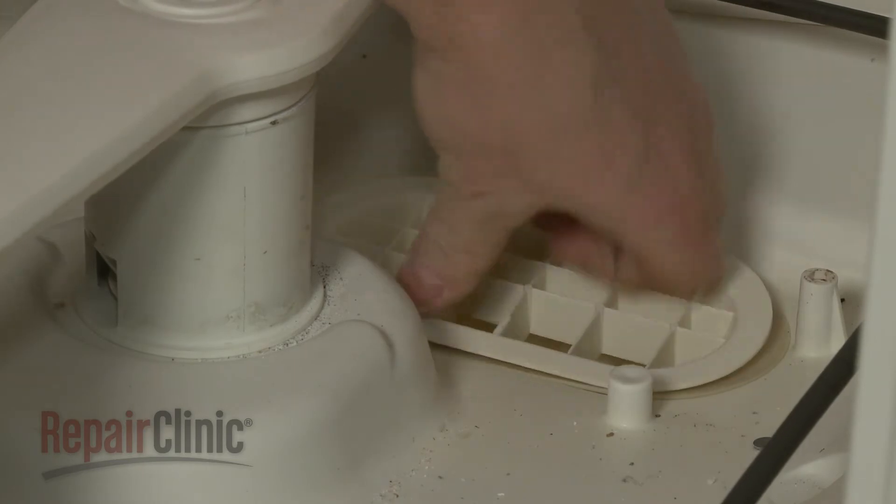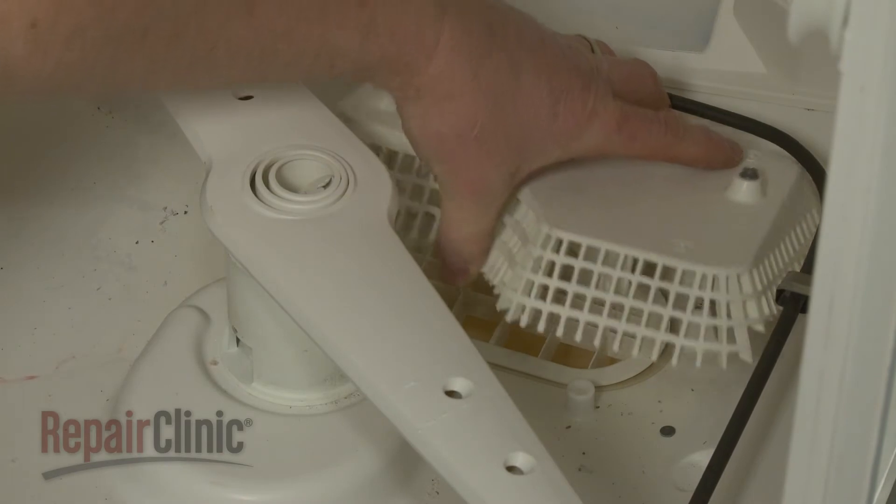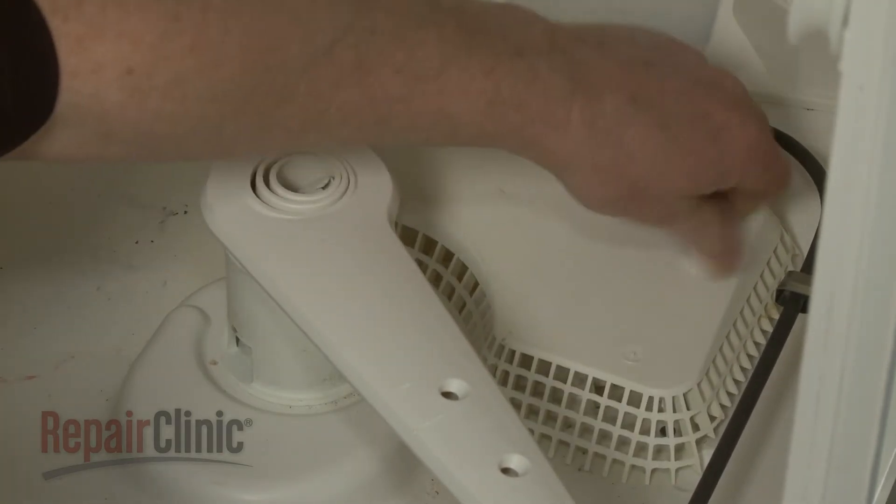Insert the sump retainer and align the cover. Re-thread the screws to secure the cover.